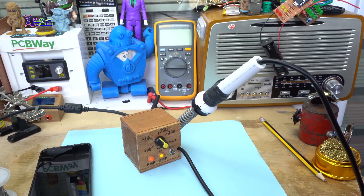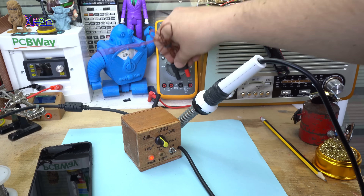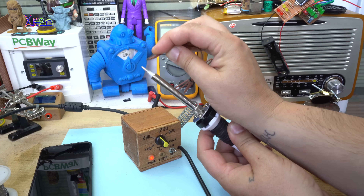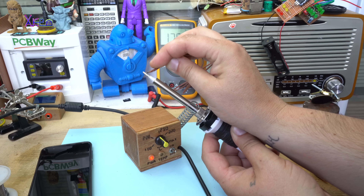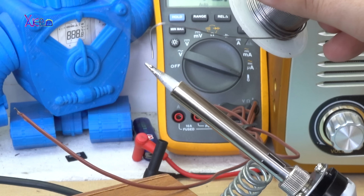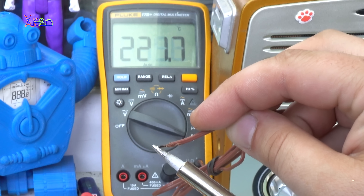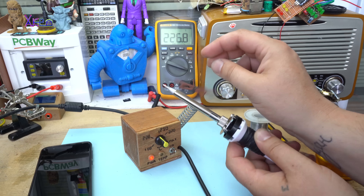Just one more thing — with my multimeter and my K-type measuring probe, let's see how much the temperature is. After putting some tin on and measuring, it reads 225 degrees. It's good.